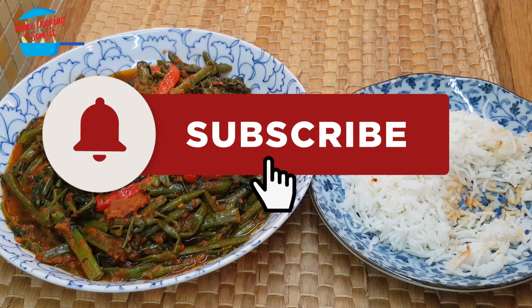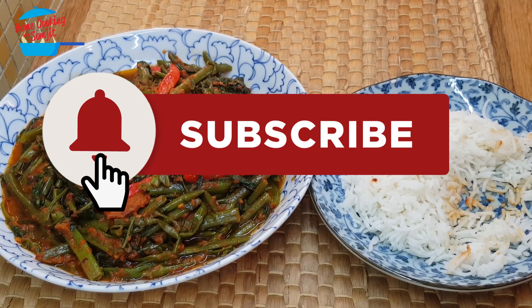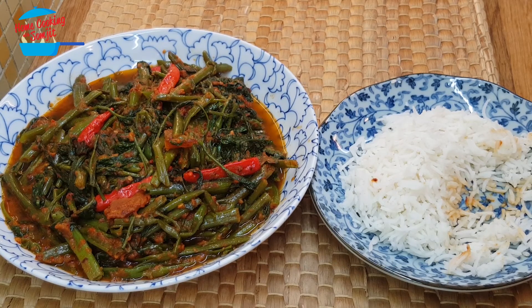I give it a thumbs up! Thank you for watching. If you like this video, please share it with your friends and don't forget to subscribe for more of my delicious home-cooked food. Thank you and bye bye!